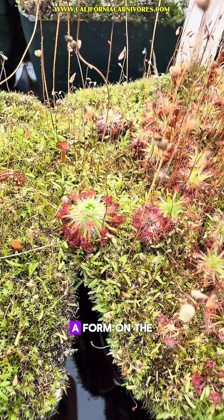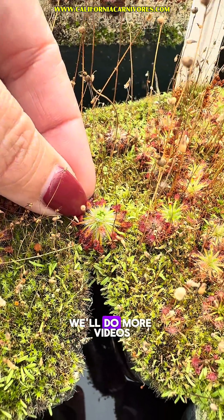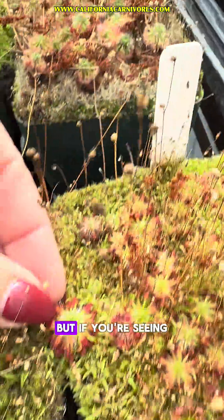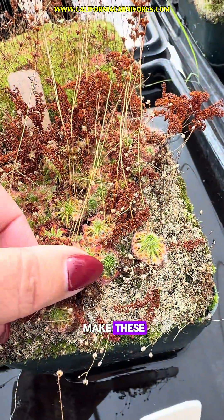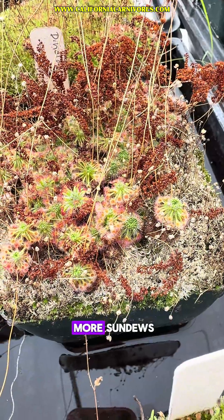We're starting to see gemmae form on the tops of the pygmy sundews. This is an asexual form of reproduction — we'll do more videos on this later. But if you're seeing your plants start to make these, you want to harvest them because you can sow them on peat and perlite and make a million more sundews.